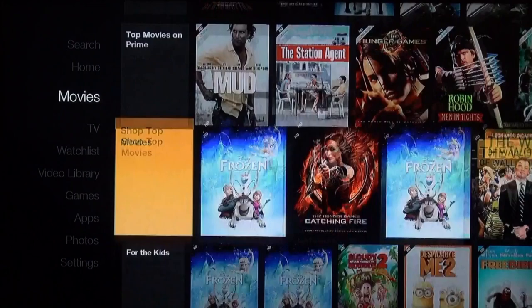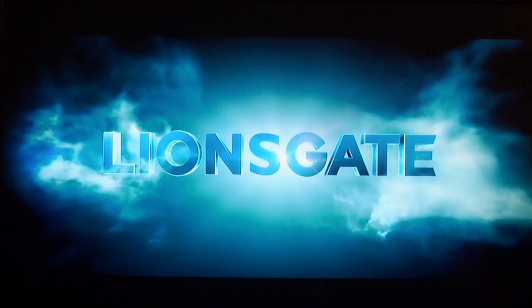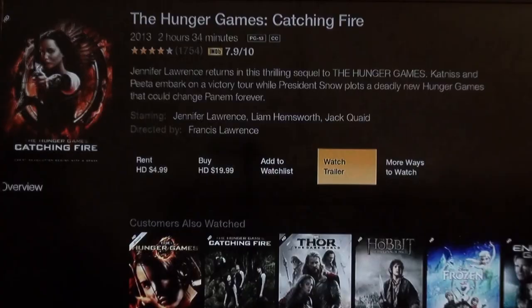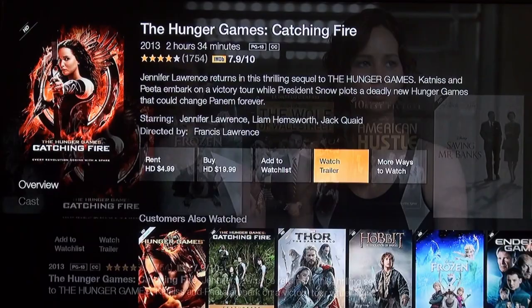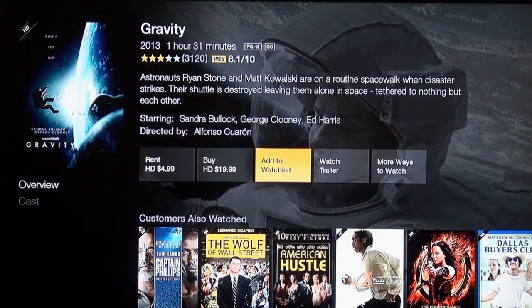Let's try firing up a video. Let's see if we have Catching Fire — it's available to rent. We can watch the trailer real quickly. Wow, that's instant — very, very instant. I have this plugged in directly to my router via Ethernet, but that was extremely fast. Let's try Gravity — instant again. We can fast-forward, rewind, play, and pause. Going back in starts the trailer over.